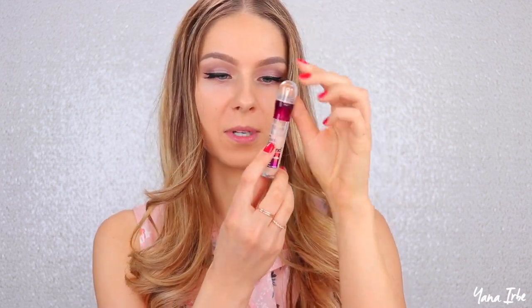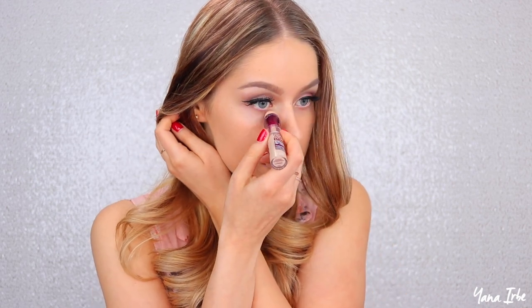I have my foundation done but nothing else other than eye makeup. For my concealing I'll be using one of my favorite drugstore concealers — Maybelline Instant Age Rewind. I love this concealer; my color is called Light. As you can see I've been using it a lot because about a third of it is gone and the cap's all dirty, so you know it's been well loved.